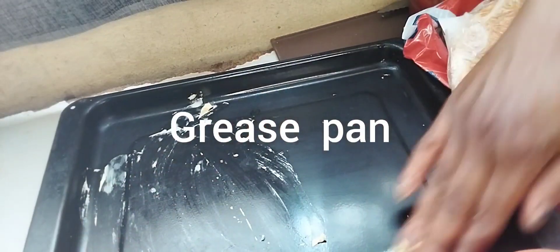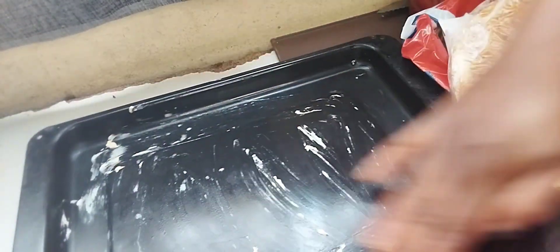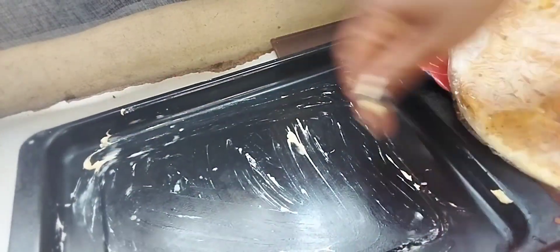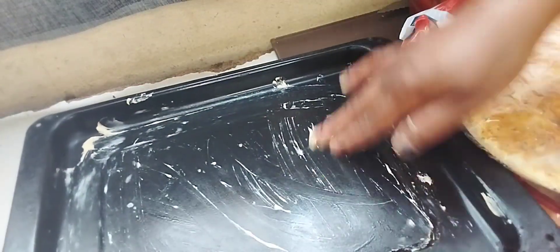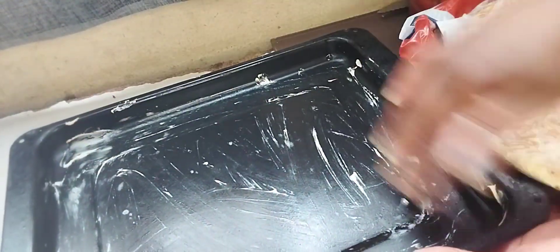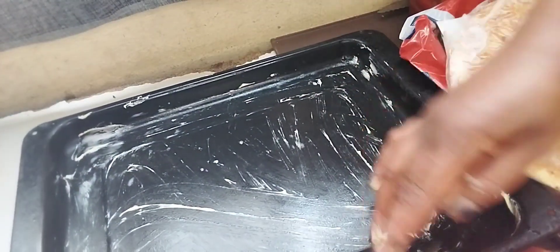I'm gonna grease it with butter so that the pizza wouldn't stick to it. You can use a brush to grease, or whatever, but I prefer my hand. But if you use your hand, please make sure you wash it first.